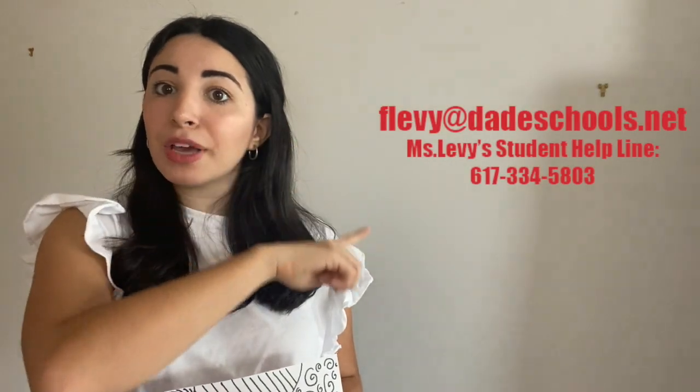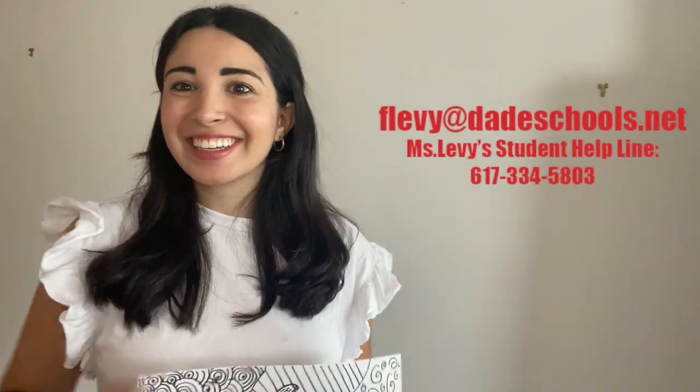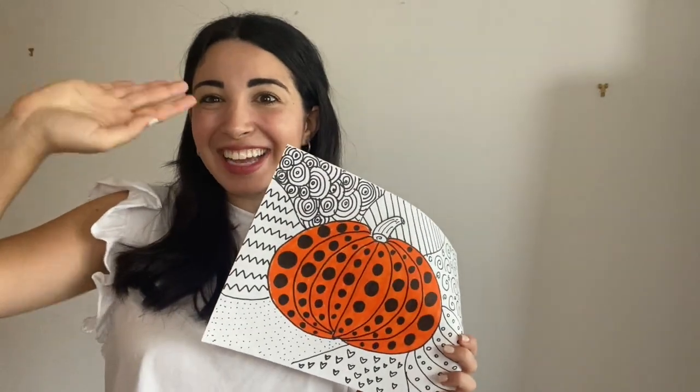I can't wait to see how amazing your polka dot pumpkins come out. I'm sure they would make Yayoi Kusama very proud. So remember, send Miss Levy a picture either on Teams or email. And if you have a question, you can always contact Miss Levy on Teams, email, or phone. I'll see you guys next time. Bye, artists!